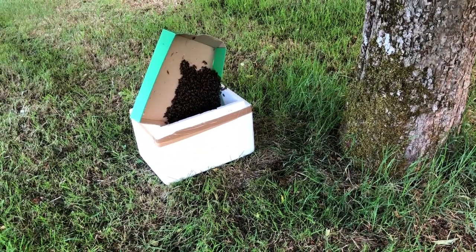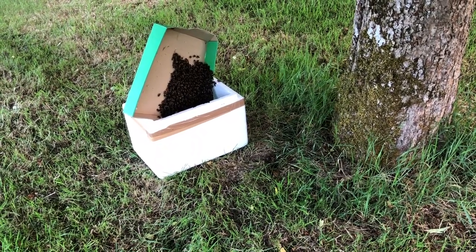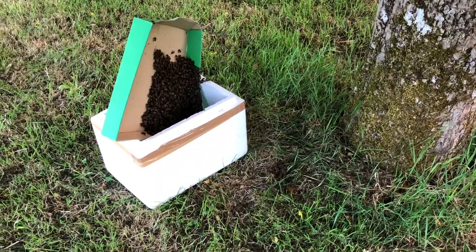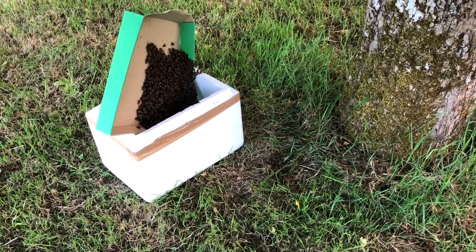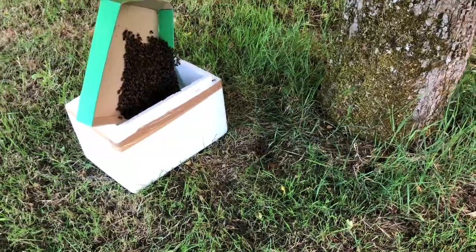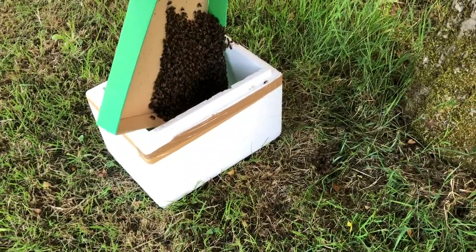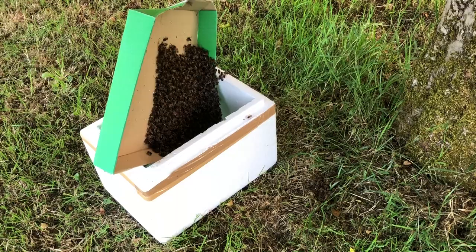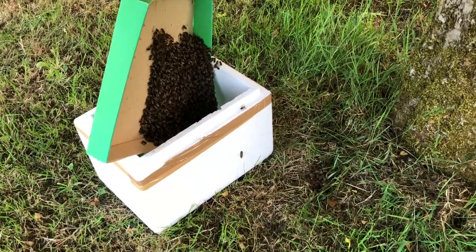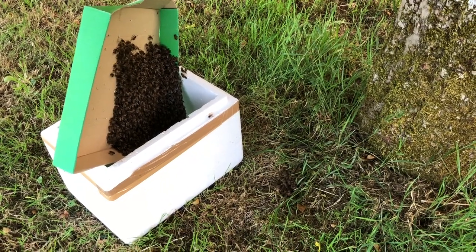I'm standing here watching to see if the bees are getting off the ground and going into the box. That way I know the queen is in the box. And by the looks of it, that little pile of bees on the ground is getting less and less. They're flying up into the box — slowly, one by one, they're climbing into the box.